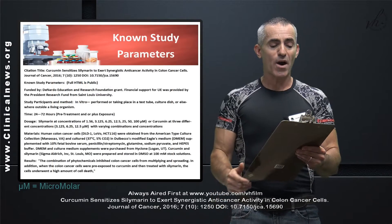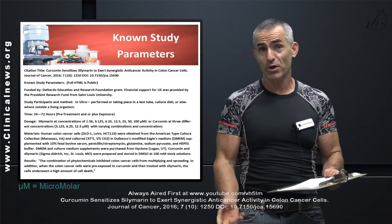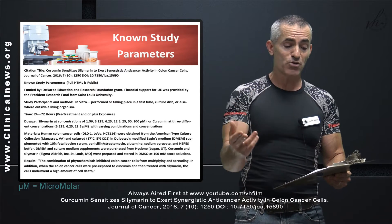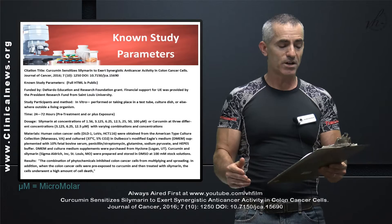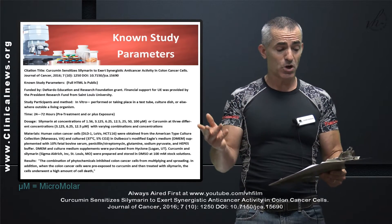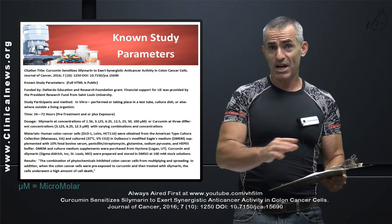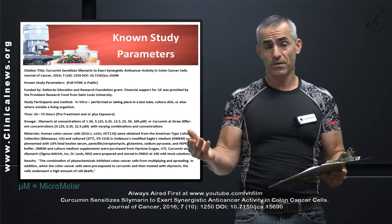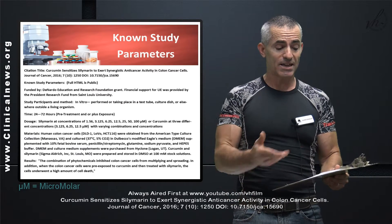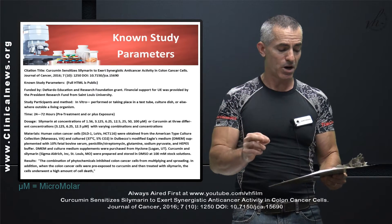The study parameters are as follows: funded by DiNardo Education, the President of the Research Fund from St. Louis University. The study participants, as stated, were in vitro — not in a living organism. Time frame was about 24 to 72 hours. The dosage is measured in micromoles of each combination of silymarin and curcumin — you can do the conversions if you like. The materials include three different types of human colon cancer cell lines, along with the sources of the curcumin and silymarin.